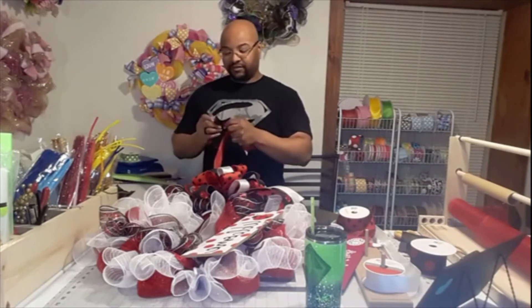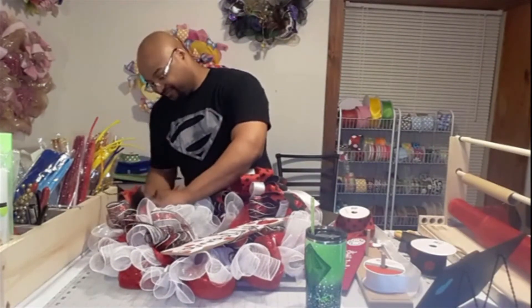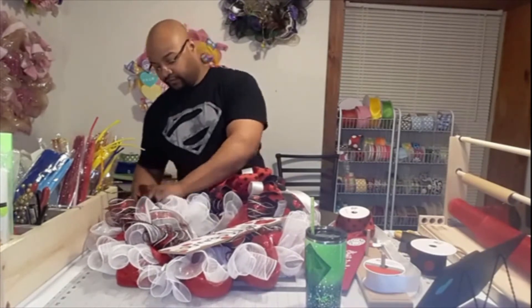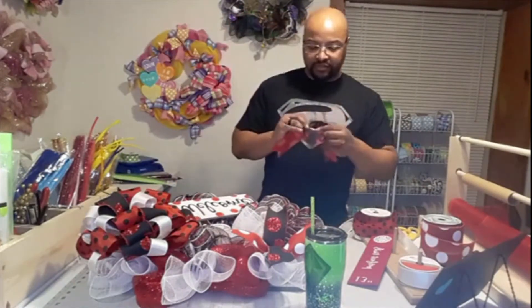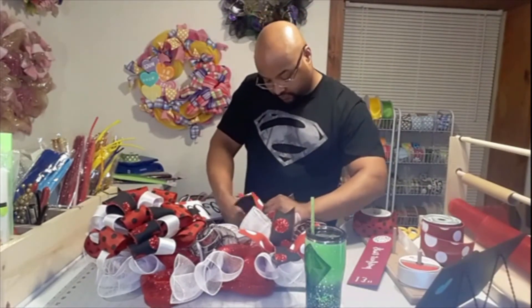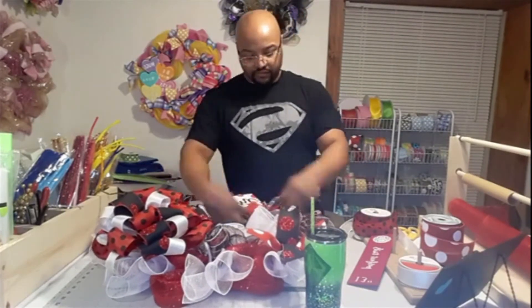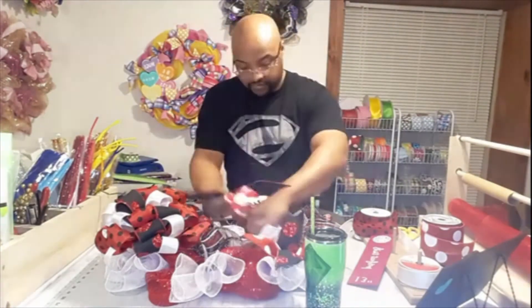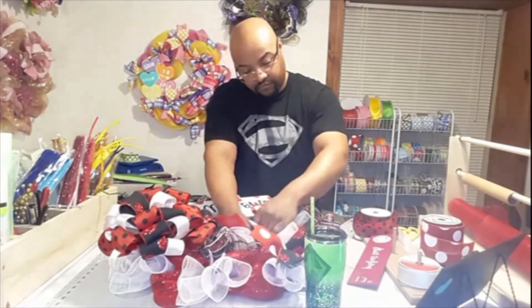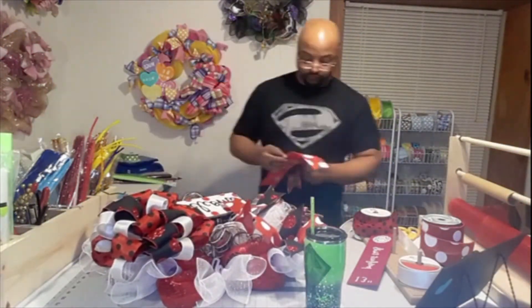Do you guys like my cup? That's a pretty cool cup. If you want to know where I got it, just ask in the comments. My wife got me that for our anniversary - she had it made with my logo and name on it, and all the glittery stuff at the bottom. I'm not super glittery, but as you all know in the world of craft, glitter is a part of you whether you want it to be or not.